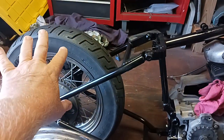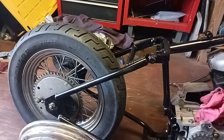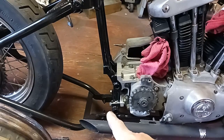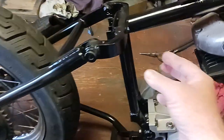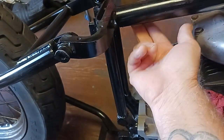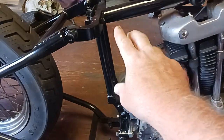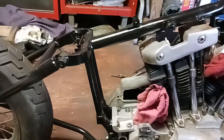I'm either going to sell that drum brake wheel or put it back in the shed and just hold on to it. I've got to figure out the battery box and the oil tank. I have an oil tank, but the inlet where you put the oil is right in the middle — I need one with the inlet on the end. So I'll be selling that oil tank.